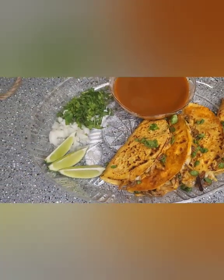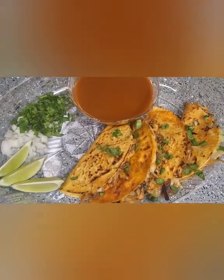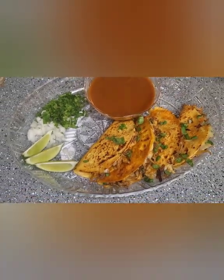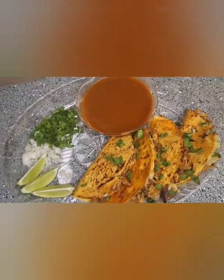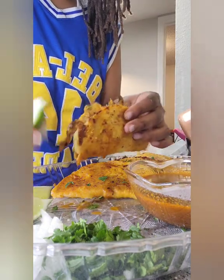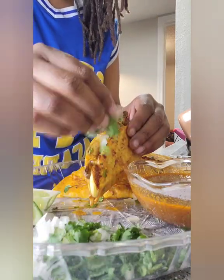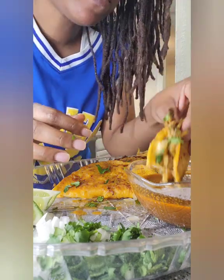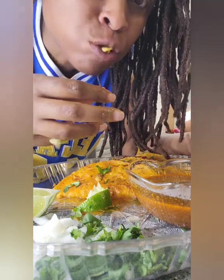Here are my vegetarian birria tacos — they turned out great! I also strained my consommé, but that is totally optional, that is up to you guys. They turned out great, look so good, and I really really enjoyed them. I was really going in with these tacos — plays no games! This is the end of the video, you guys, I really hope you try this recipe out, but until next time, peace!